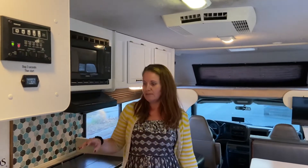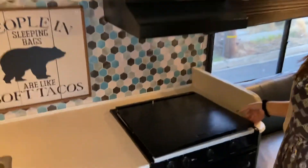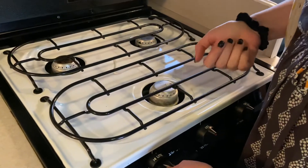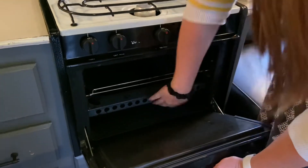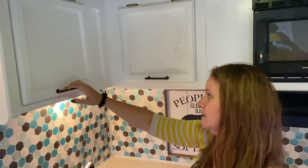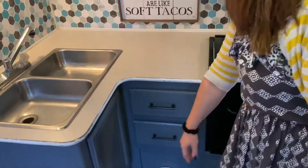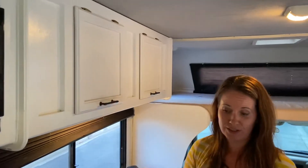Coming into the kitchen, you have a microwave that works when the generator is on or you're plugged into shore power. The stove and oven work like a barbecue — for the stove, you're going to turn it on to light and then light it with a match. With the oven, same kind of scenario: there's a pilot light under the tray down there, you're going to turn the pilot on and go down there and light it. You have all sorts of kitchen goodies stocked in here — plates, dishes, coffee pot, blender, cups, mugs, utensils, pots and pans, and bowls. All your kitchen necessities are here and waiting for you.